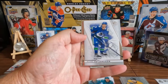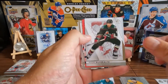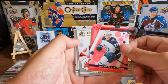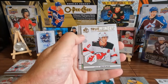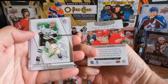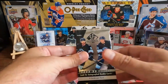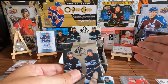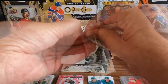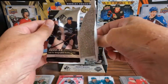We got some base — Elias Pettersson, Lucas Raymond, Nick Schmaltz. We've got a Michael Eyssimont on the red. We got a Jack Hughes on the True Leaders. And we got a Moritz Seider on the Pageantry — nice. Next pack — would they put three autos in a box with those cards? We're gonna find out.